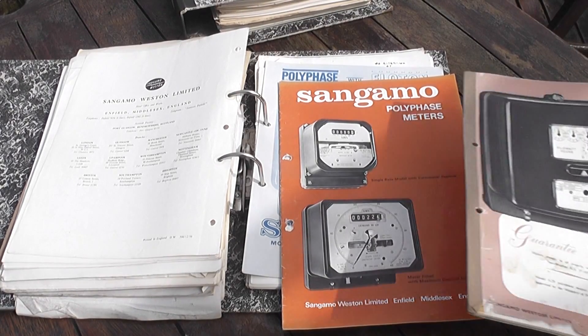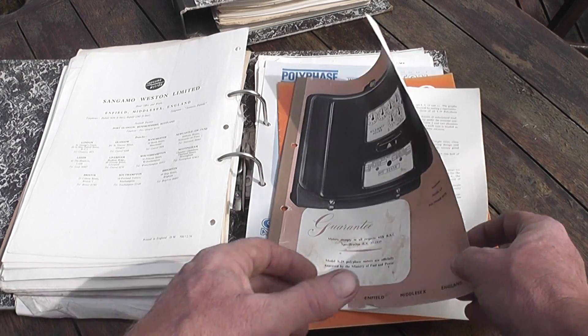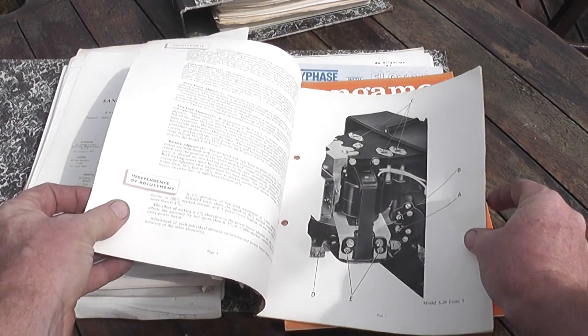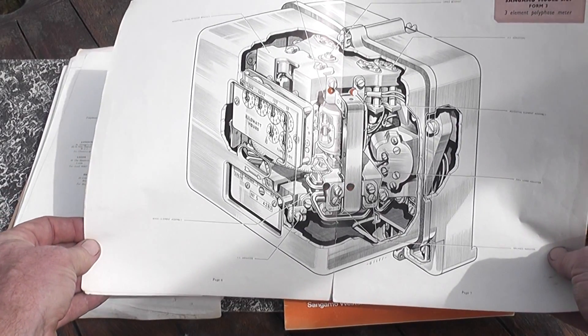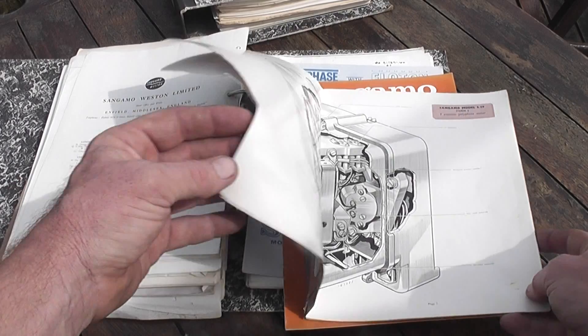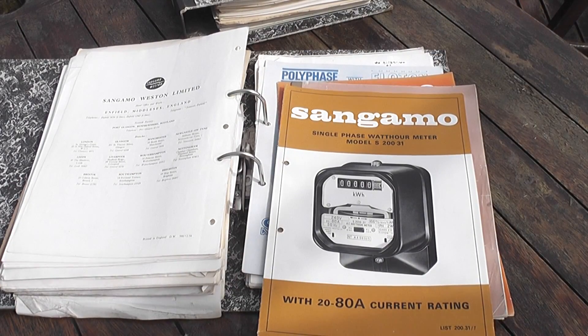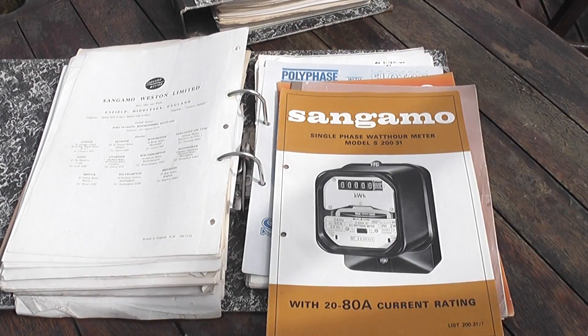That was the S01 series here. We've got the S29 series — I've got an expanded view of meters in here, how the meter works, these type of drawings, that is just fantastic. 29 form 3. Then I've got the S20, S231 here and the remote register, which I'll feature in another video.